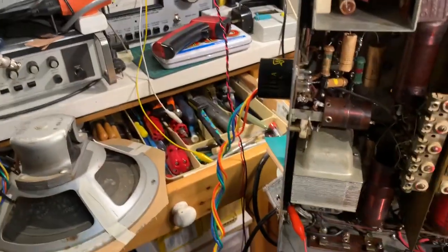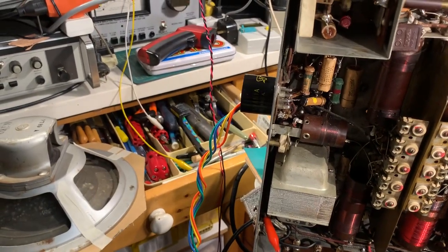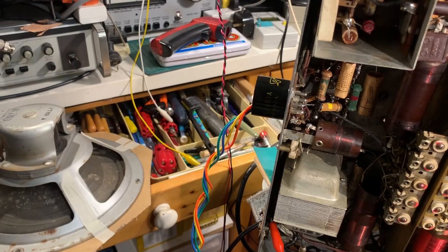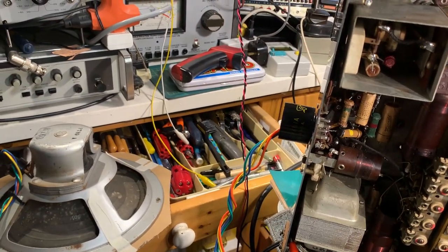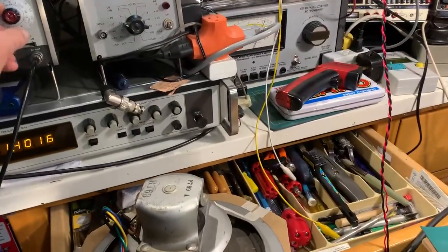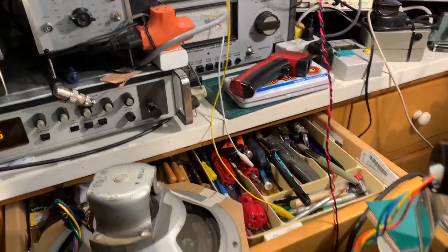That's audio. The audio gain control is fully up, the RF gain control is fully up. You can hear the signal and I'm actually injecting 0.3 of a volt into the antenna.